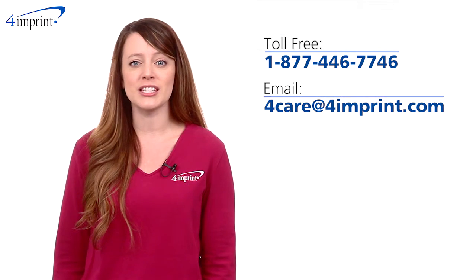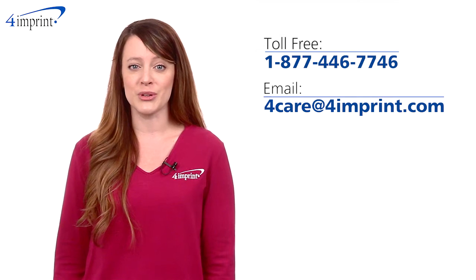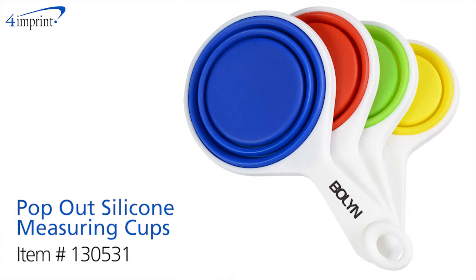As always, if you have any questions about this or any of our other products, please contact one of our friendly customer service representatives. Thanks for watching 4imprint's online videos, and this has been the pop-out silicone measuring cups.